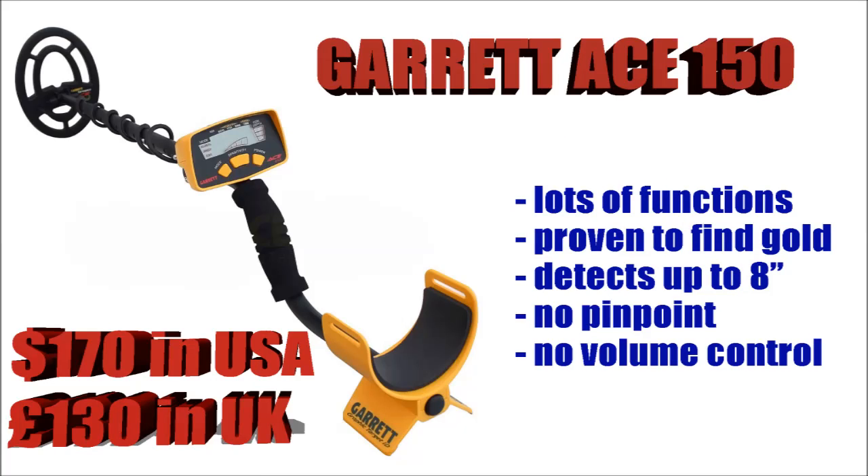The Garrett Ace 150 — now this has got a lot of functions on it, it will take you a while to get used to if you've never used a machine before, but once you're into it, no problem at all. It's proven to find gold — I know two people who have found gold coins with one of these. It will detect up to maybe about 8 inches. On the downside, it's got a very small coil, there's no pinpoint and no volume control, but a very good all-rounder at $170.